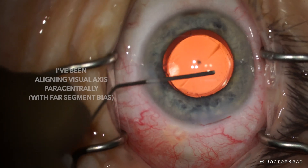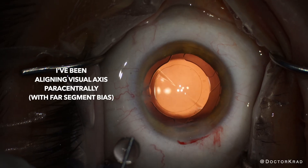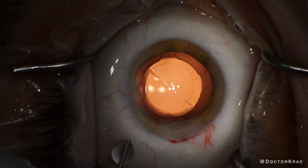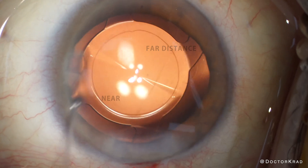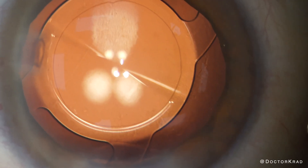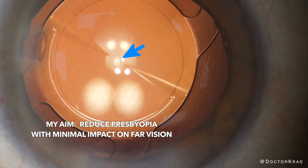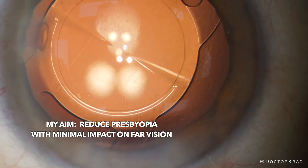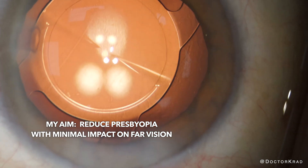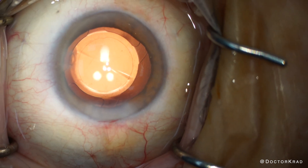In regards to lens centration, I've been centering the visual axis paracentrally. I align the visual axis adjacent to the center of the lens and bias the centration slightly towards the far distance optic. I want my patients to have great far vision. Reading vision is important too, of course, but I don't want to give the patient good reading vision and mess up their far vision. Good far vision is my default — the reading segment is a bonus.